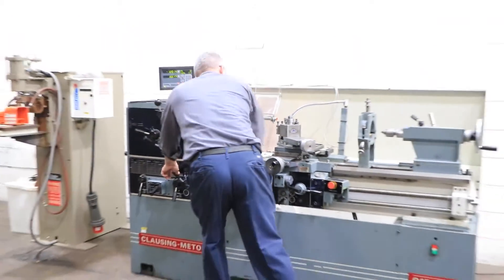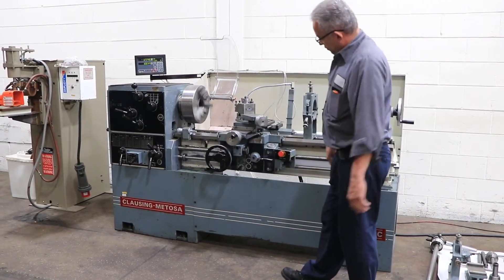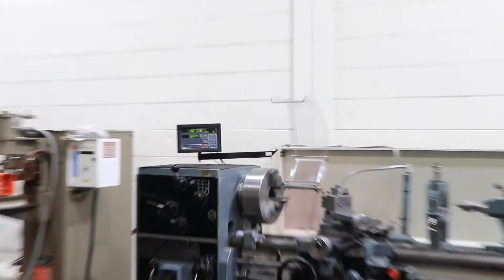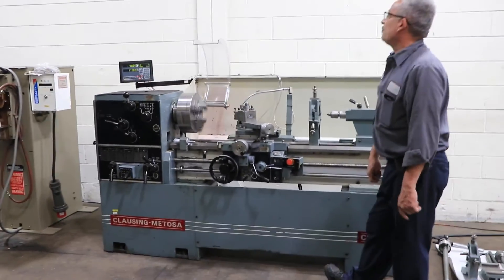Now he's going to go into feed mode. That's the longitudinal feed — you can see it on the digital readout. Now we're going to go cross feed; you can see that also on the digital readout.